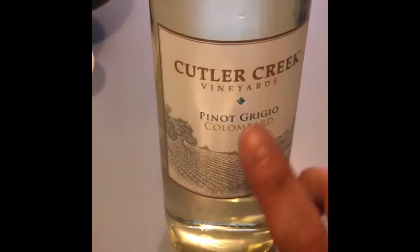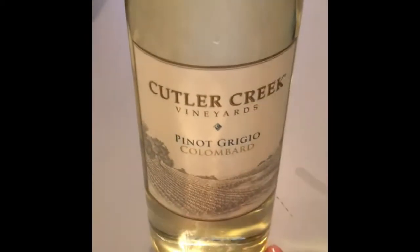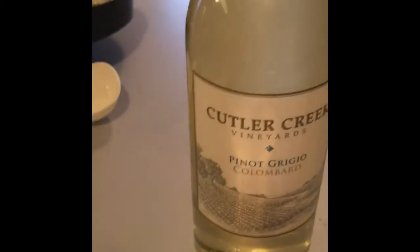Then I'm going to go ahead and cut the heat off. I'm going to add about two tablespoons of dry white wine. The recipe calls for white wine — I'm using this one, it was cheap, $4.99. So we're going to use two tablespoons of this.